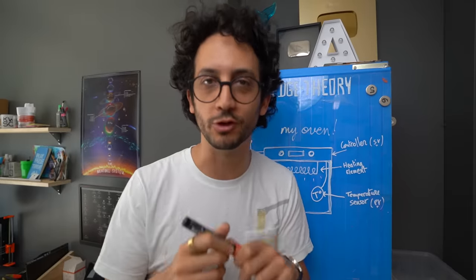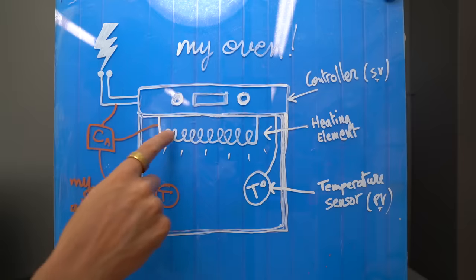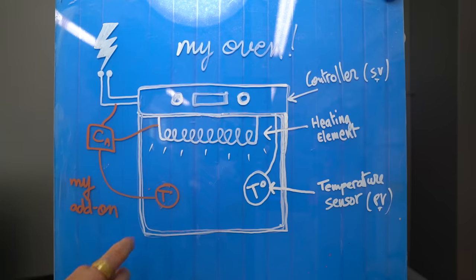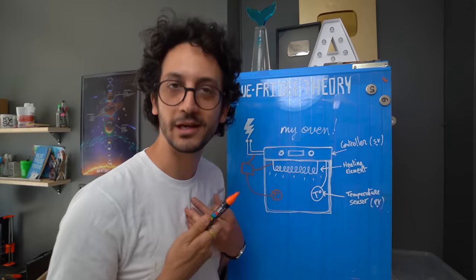Now let's come up to something more exciting — what I want to achieve. My controller, my world, my rules. This will be connected to the oven's heating element. We'll also have access to the oven's temperature. I can't use the existing temperature sensor because it's a different technology. I will be able to turn the heating element on and off at my will.